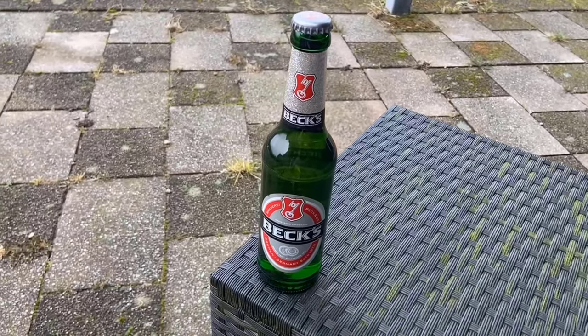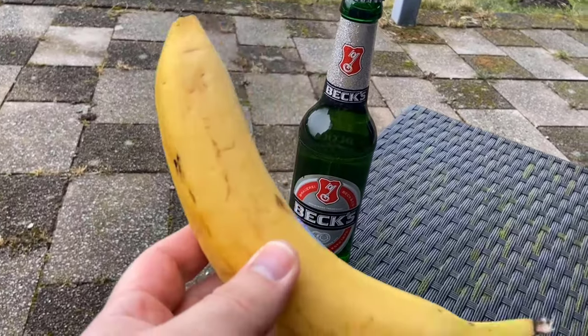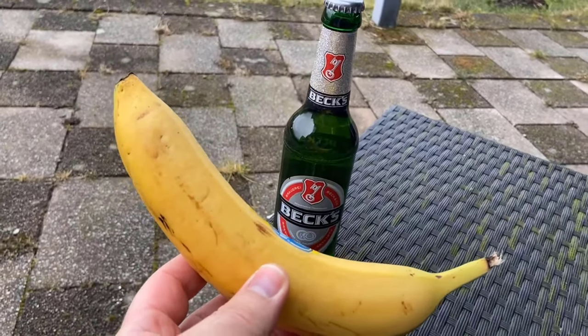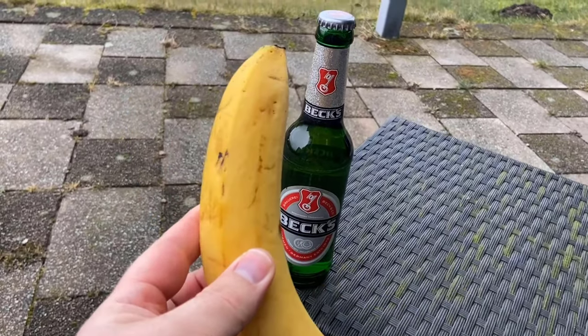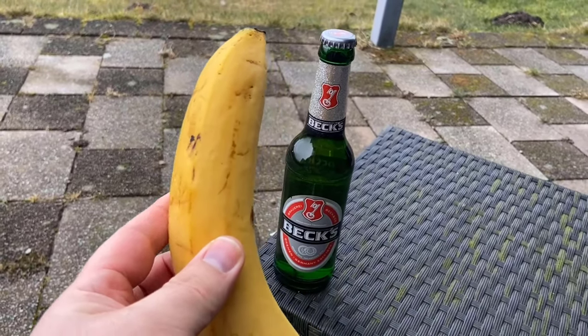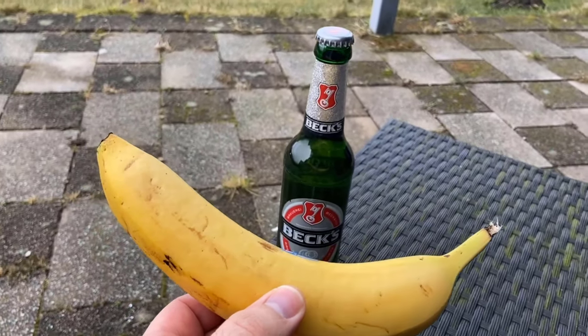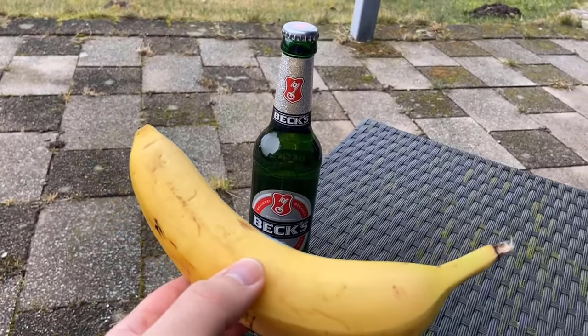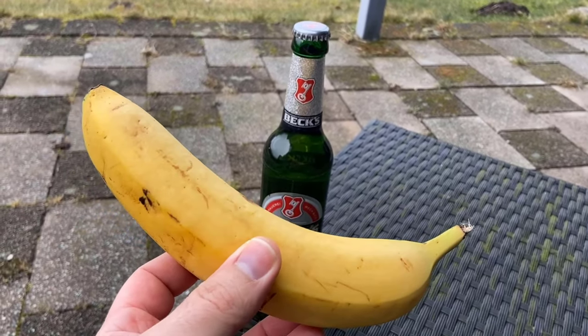In this video I show you how to open a bottle of beer with a banana. Because if you have a bottle of beer in front of you but you don't have a bottle opener and don't know how else to open it, but you have a banana, then this trick can actually help you. Because even if it seems strange at first, here is a small but ingenious trick with which you can definitely get the beer bottle open with this banana. And I'd like to show you exactly how it works in this video.